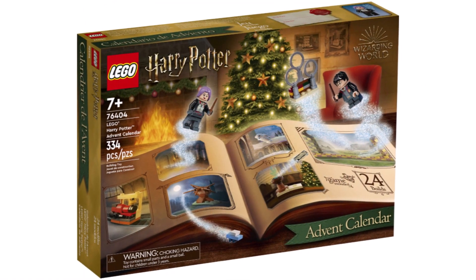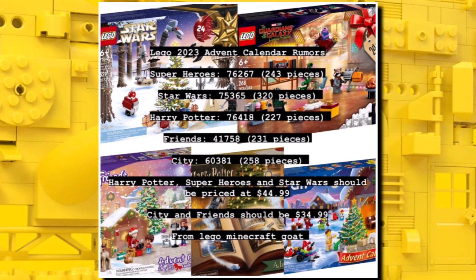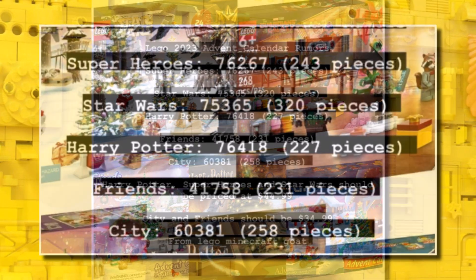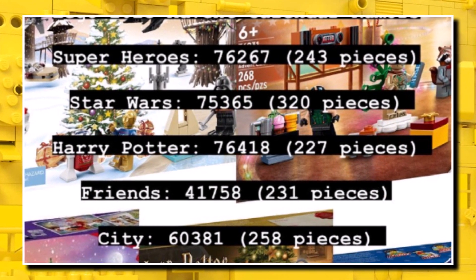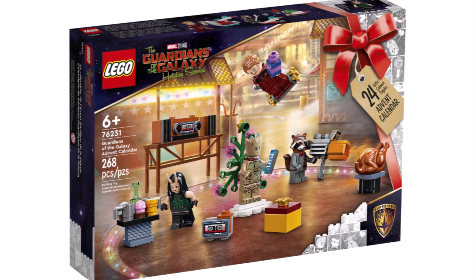LEGO advent calendars are a tradition for a lot of people every year, and that won't be changing in 2023. The usual Star Wars, Harry Potter, Friends and City are all getting advent calendars, but Marvel will also get another one next year, which is exciting — that will be the third year for that theme.